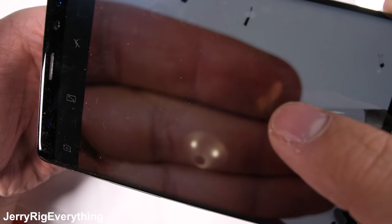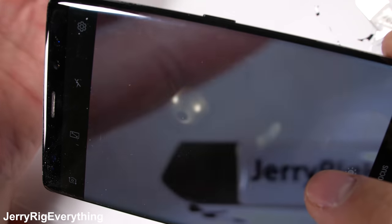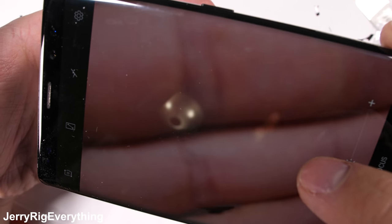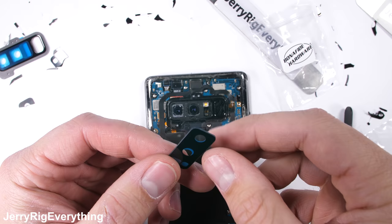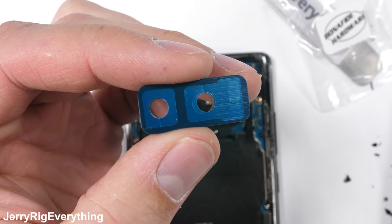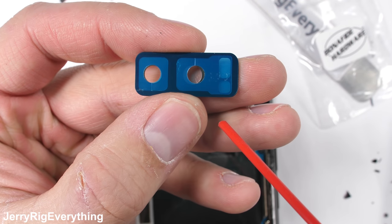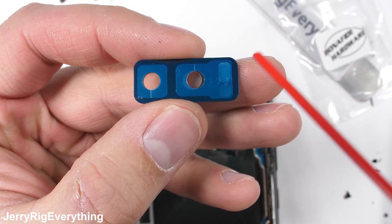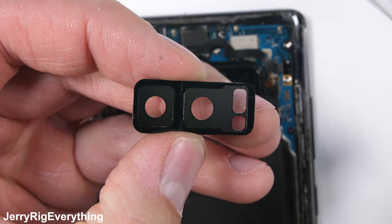It looks like this Note 8 is focusing on both my hand and my metal pry tool with both the normal lens and the telephoto lens — easy enough. So now it's time to put the new glass into place. I'll have these bonafide hardware lenses linked in the description. The important thing is to make sure there are no fingerprints on the inside of the lens before putting it down — it needs to be clean on the underside. I'll blow it off to get rid of any dust and gently remove the adhesive protection without touching the underside of the glass, and then I can set it into place.